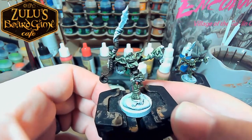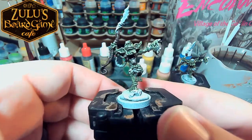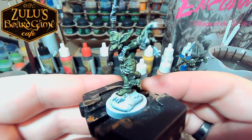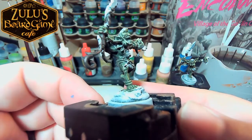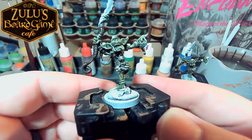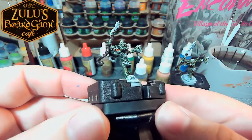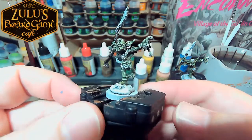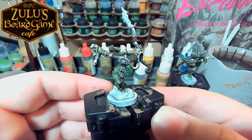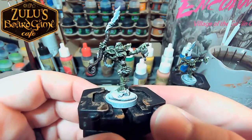Some details I'm looking forward to bringing out on these guys are this little frog on his head, the frog in his hand, and I haven't decided yet if that thing on his belt — or his neck — is a frog head or something else. I might just make it something else, because the idea of it being a frog head is kind of a little grotesque. I think to start with I'm going to go ahead and start picking out the leaves. This guy has a whole bunch of leaves and this vine along his back. It's going to be sort of interesting because he is already sort of green, so getting a distinct green will be an interesting task.